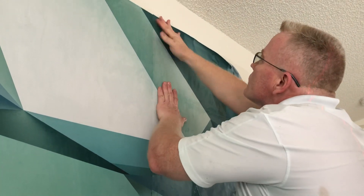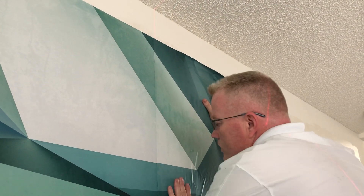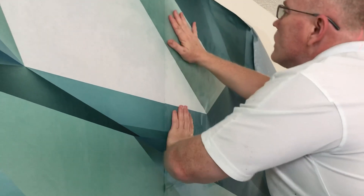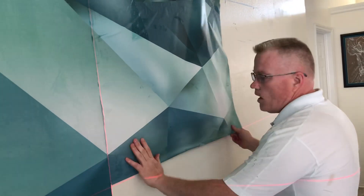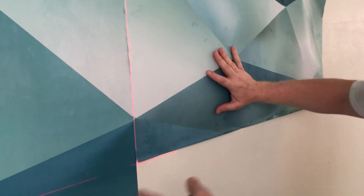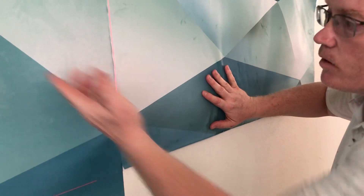We're having an issue matching the panels up, but what I love about hanging paper is resolving the issues that come up. We're an eighth of an inch off — that's significant when you're dealing with lines.